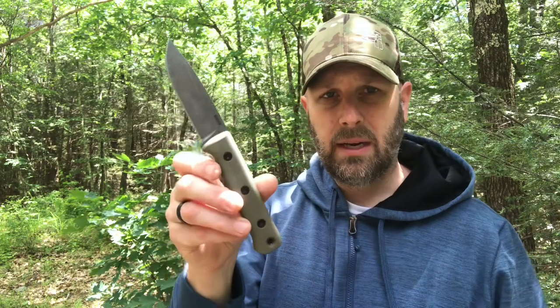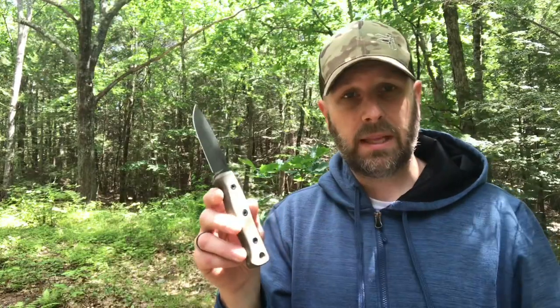As for the handle thickness — not a ton of contours, pretty blocky, which I prefer. I don't want a ton of cutouts because if my hand doesn't fit it perfectly it's going to feel clumsy. This is just kind of generic blocky in the best possible way. The blade feels wide enough that I can put my thumb on it and really crank down without it cutting into my thumb. We'll also check if it can throw sparks off a fire steel. Overall the build is nice, and I do like the stonewash finish — it covers up some of the wear you're going to have on a knife if you're using it out in the woods a lot.